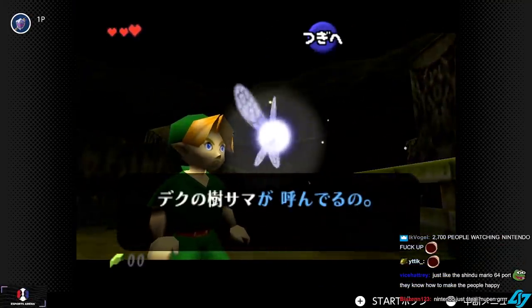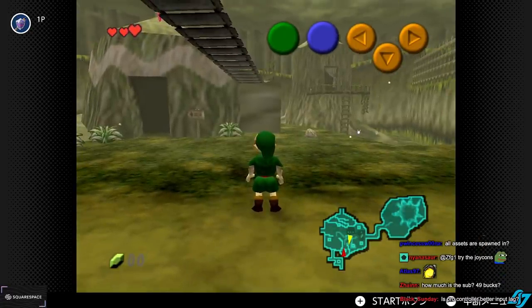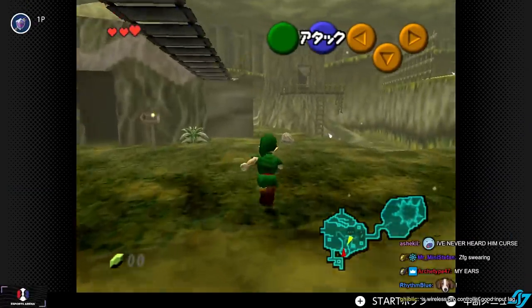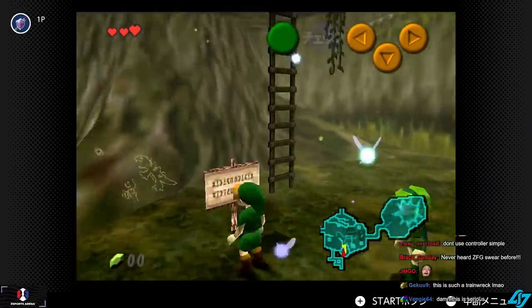Oh my God, you can see the Deku Tree. Controls are absolute dog shit. Let me try the regular Pro controller. Let's see if Pro controller is better input lag-wise.